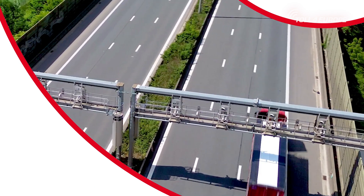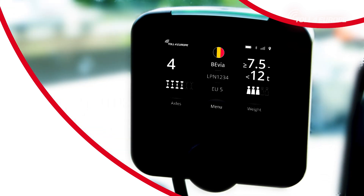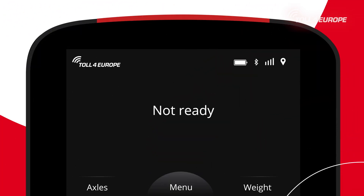For questions, contact your sales partner and respective customer service. If your onboard unit lights up red, you must stop immediately. This indicates that something is wrong with the device or the toll collection.